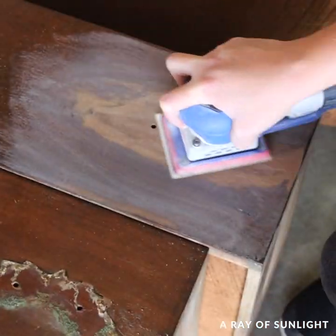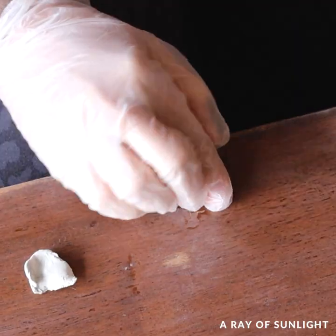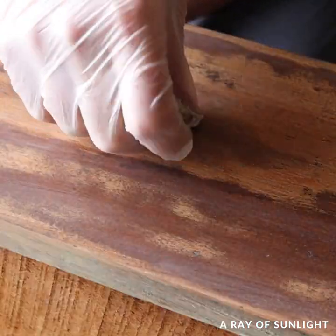We sanded all of the gunk off of the drawers, filled in the scratches, fixed the keyhole, and filled in the old hardware holes.